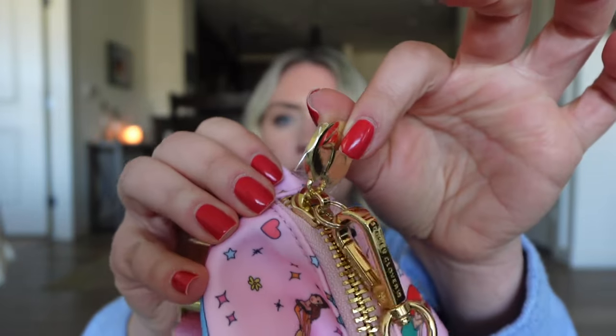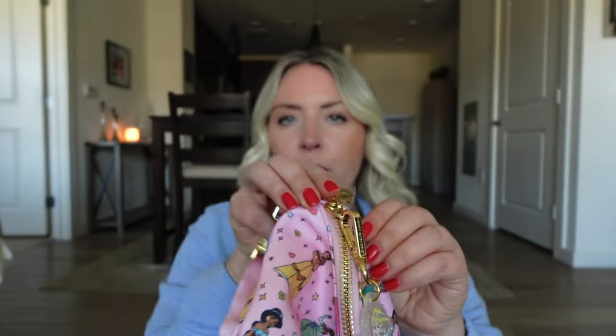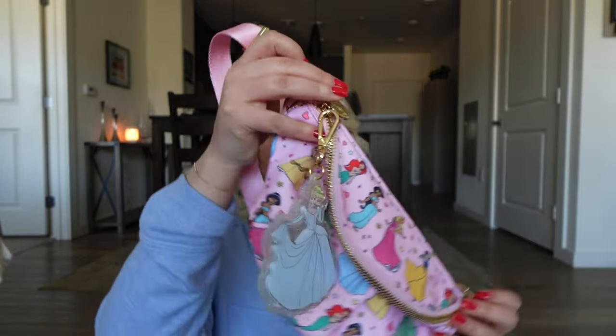You can make this bag extra princessy with the Cinderella charm. One thing to note: the Stony Clover bag charms don't fit in the space where the zipper pull is. My fix — I bought tiny split rings from Michael's, a pack of 50 'Bead Landing' split rings for about three dollars. Attach the bag charm to that ring and you're good to go. This pink Never Stop Dreaming bag is perfect for spring, especially a Magic Kingdom day.